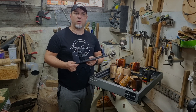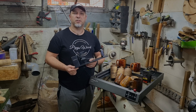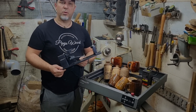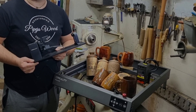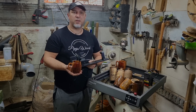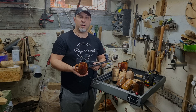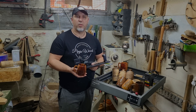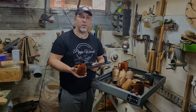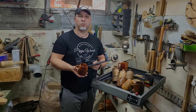Before we dive in, I want to extend a huge thank you to Creality for sending us this amazing laser and the Rotary Kit Pro, which I will be using in this video. It is companies like Creality that support creators like us and we are incredibly grateful. Stay with us till the end of the video as we will share an exclusive tip that will add an extra touch to your projects.